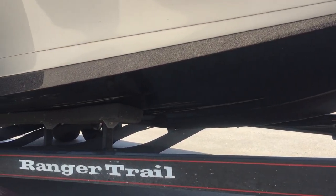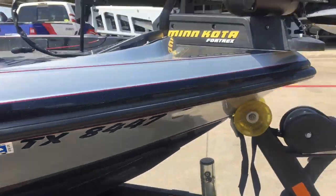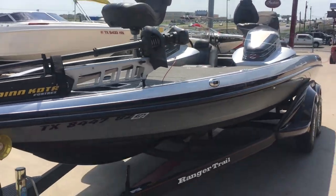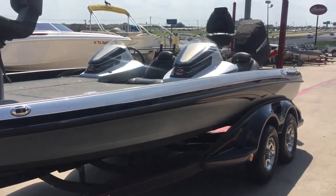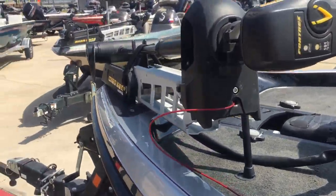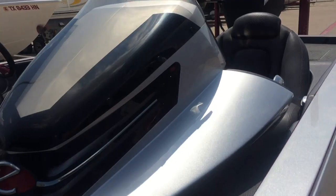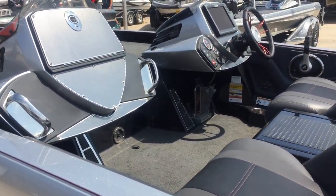It's equipped with an ambi-keel protector, trailer brake locking system, 4-Treks one-on-one, and a hot stick tiller with the helm.